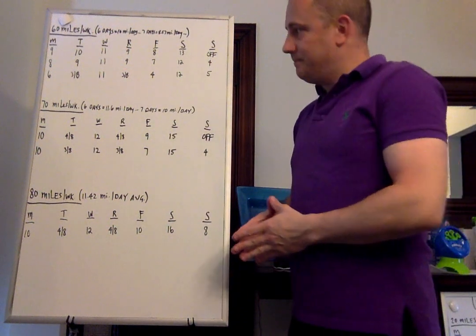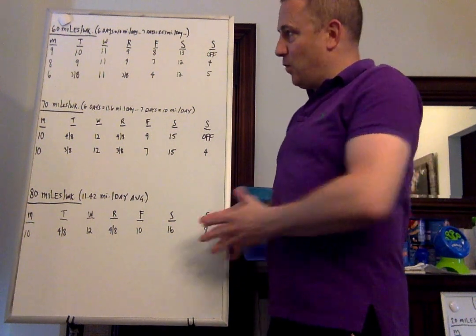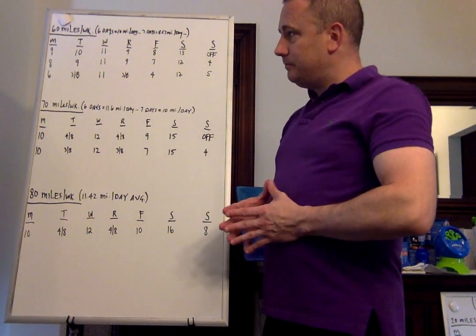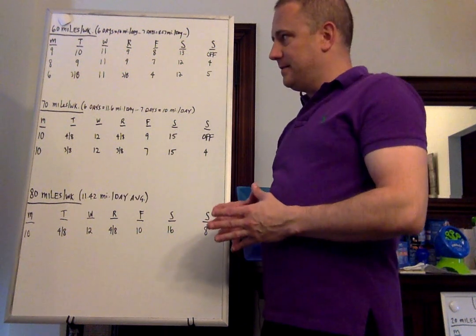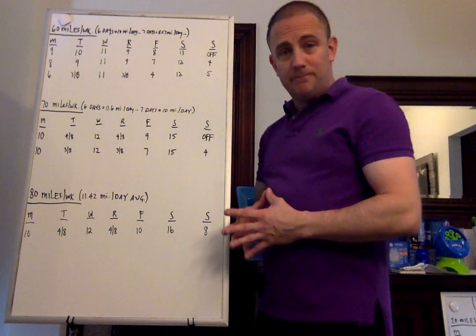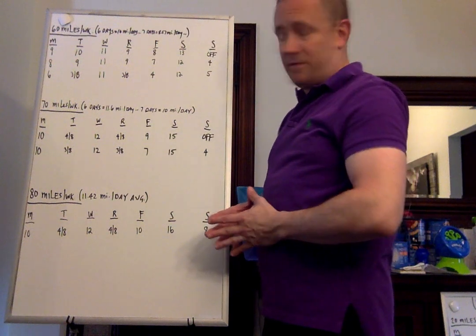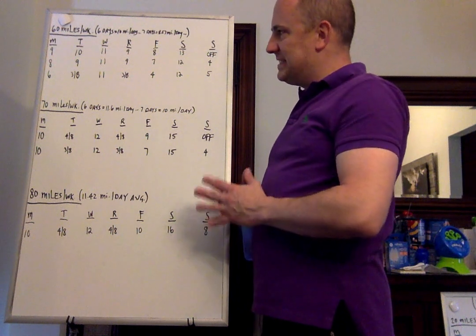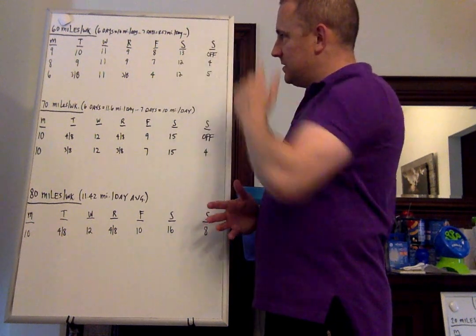Now we've got 60, 70, and 80. For 60 miles, you have three options: one option of 6 days per week, and two options of 7 days per week — one without double runs and one with double runs. This is when I would first start to incorporate double runs if you need to. It's a great way of adding a little bit of volume with easy running, and also helps with recovery. The 6-day week is a 10-mile-a-day average. Monday: 9 miles. Tuesday: 10. Wednesday: 11. Thursday: 9. Friday: 8. Saturday: 13. Sunday: off.